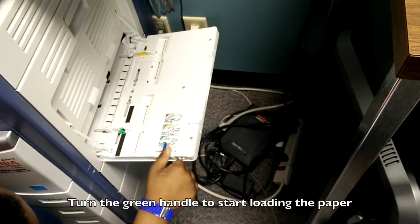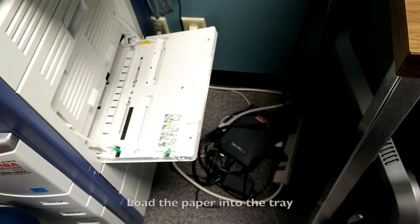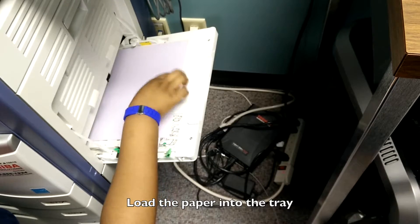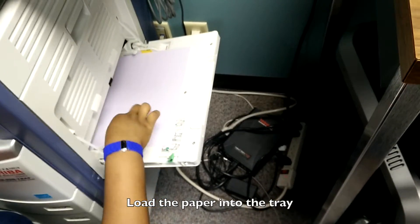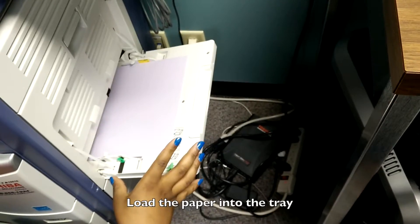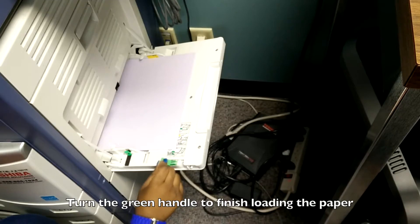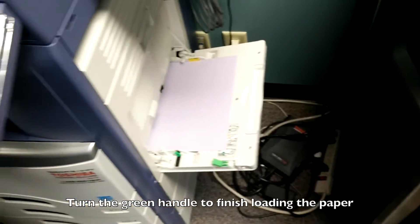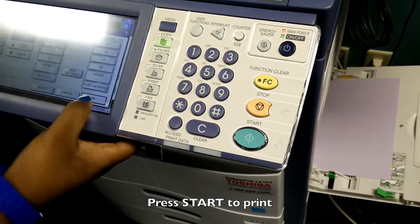The bypass feed has instructions on how to use it. First, you open it — this section is for the feed and it has measurements so you cannot put more than the limit. Make sure the paper fits correctly, that it's not legal size or oversized, then close it. Come back and press that button and it will use those papers instead of the ones already loaded.